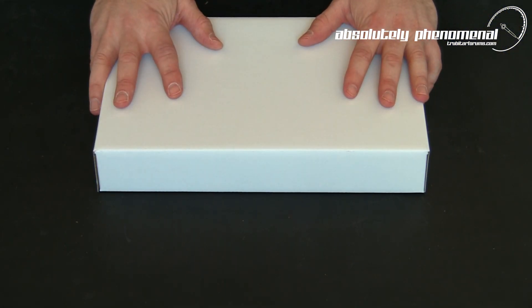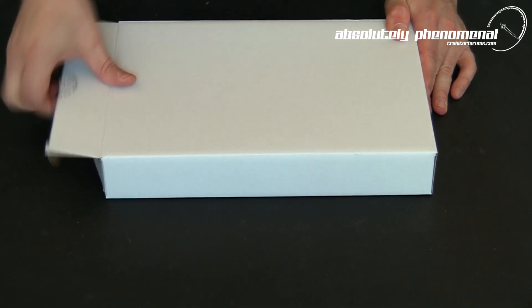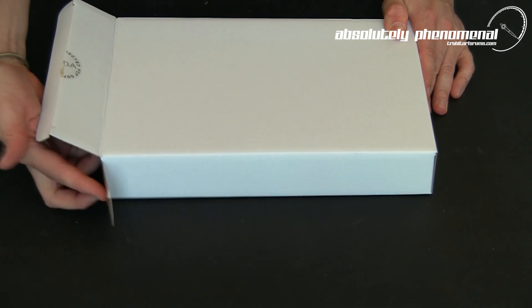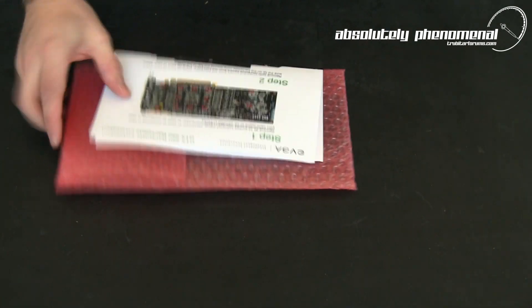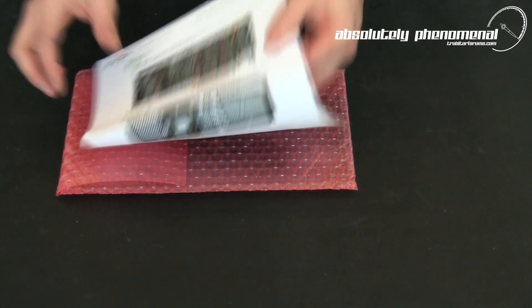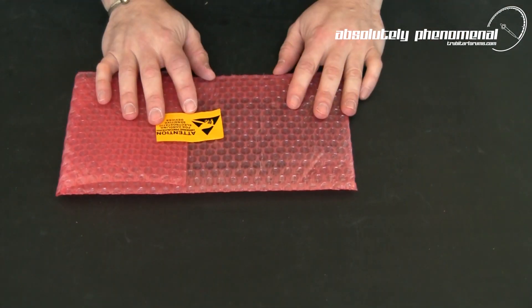Here is EVGA's GTX 580 back plate. Let's take this plate out of the box and have a look at what accessories come with it. With the back plate you will receive an installation guide, and here is the plate itself.